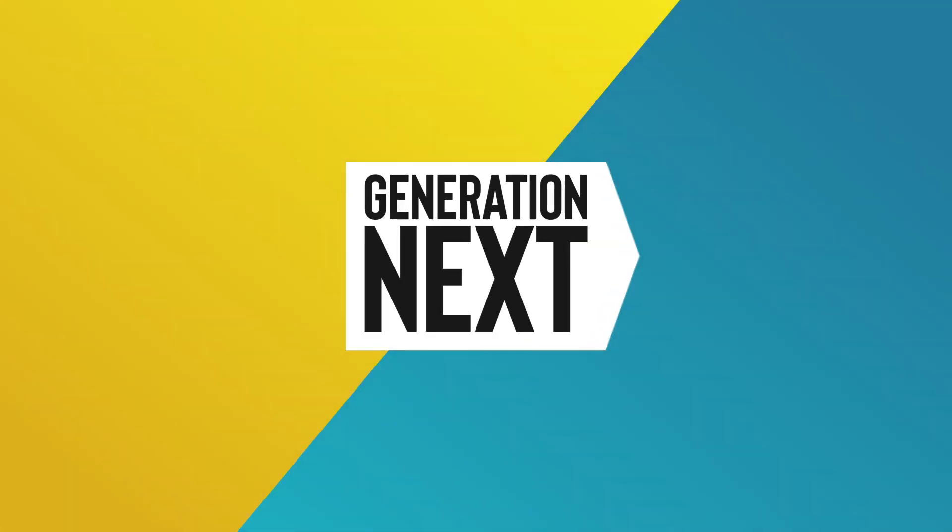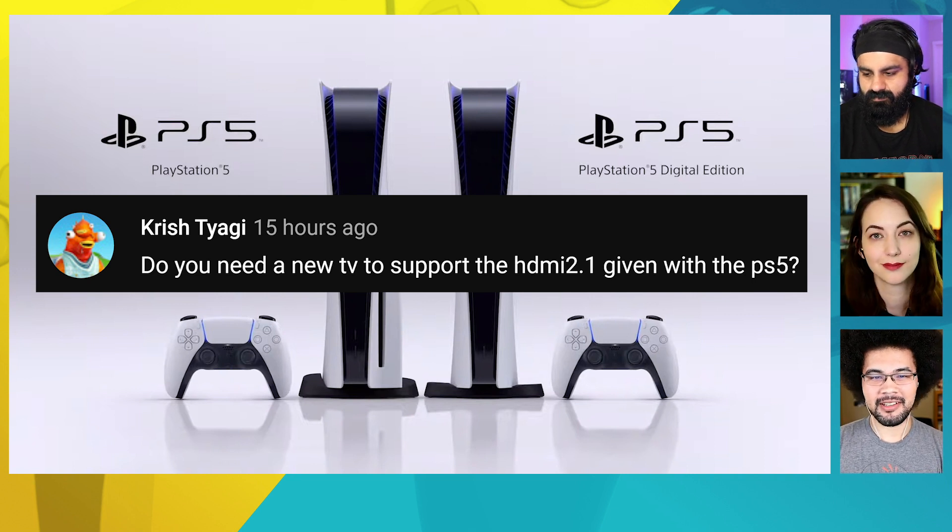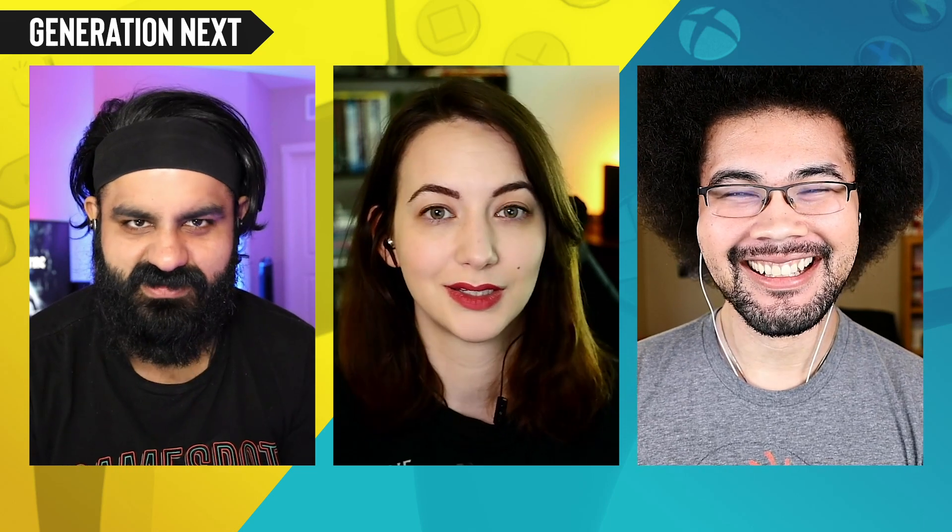Last question from Krish Tiagi: do you need a new TV to support HDMI 2.1 with the PS5? An HDMI 2.1 cable is still an HDMI cable — it doesn't matter if you don't have an 8K TV. Until we get clarification on whether the included cable is 2.1, you don't need a new TV unless you want to play at 8K. It's really not worth buying an 8K TV right now — I can't even think of a game supporting 8K at launch.